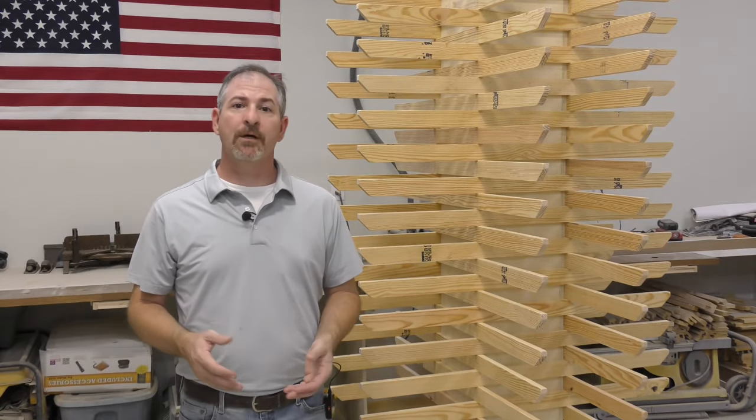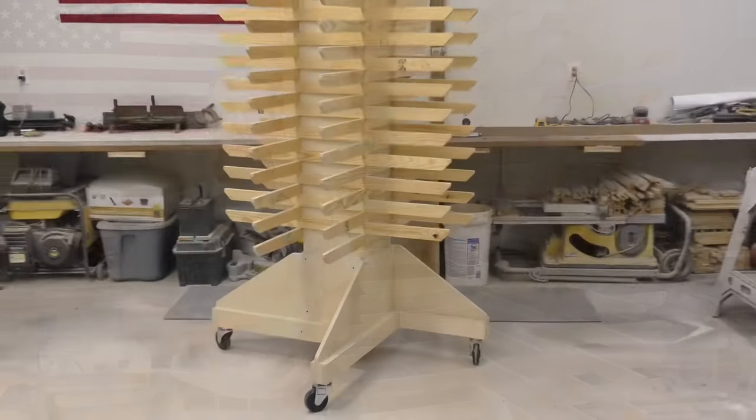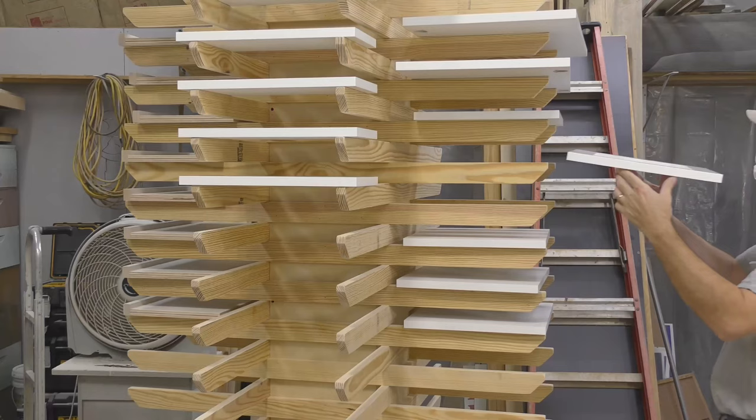Welcome to the Southern Craft Woodshop. I'm Wes Lewis. Today we're going to build a drying rack, and this is a project I've been wanting to get to for quite a while now.